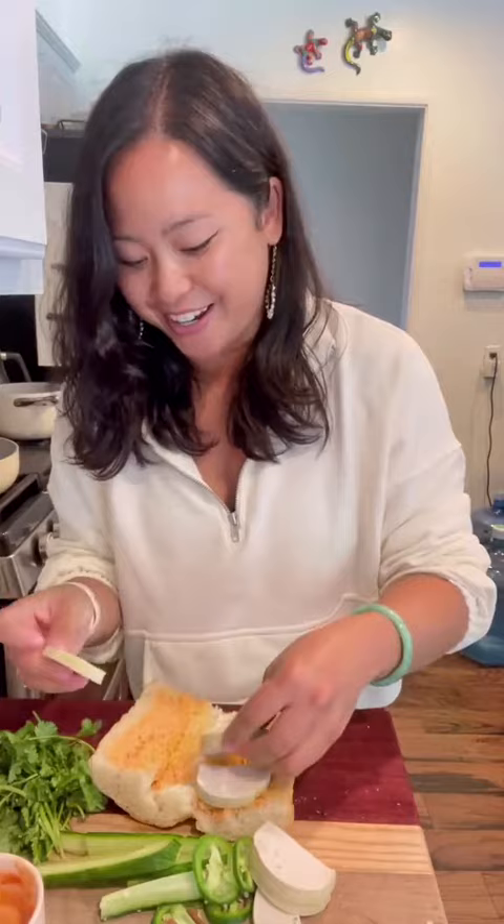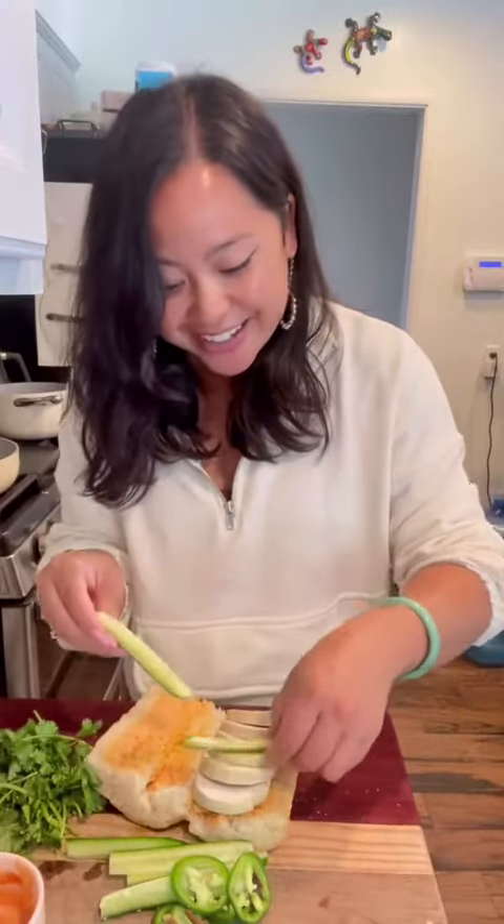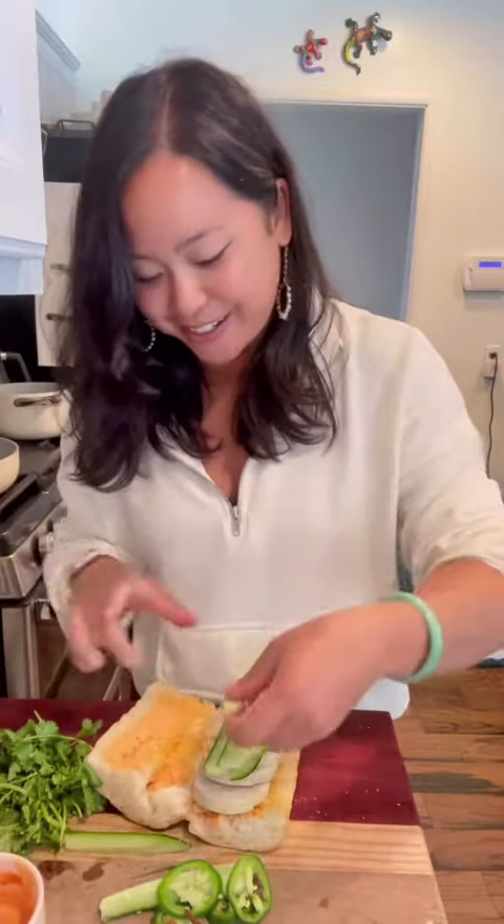In that last video I talked about my first high school summer job as a sandwich maker at Togo's. I don't know if everybody made it through the full video because it's a little long, but I was curious about your first jobs — whether it's that video or this one, please tell me in the comments. I'm so curious, I love hearing everyone's story.